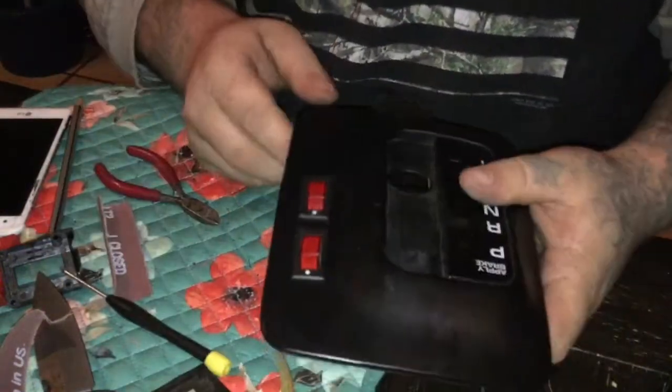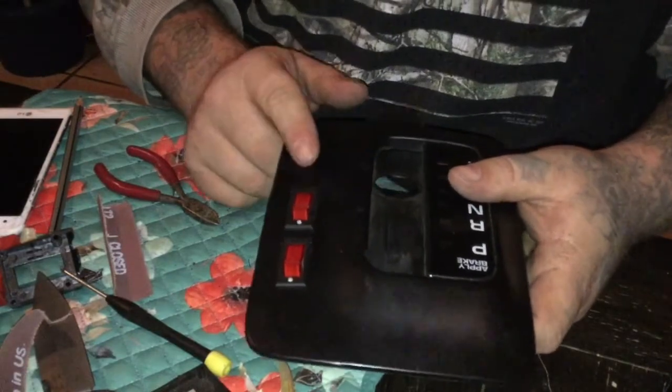So now we're ready to pre-wire the switches to get ready to go back in the Jeep.